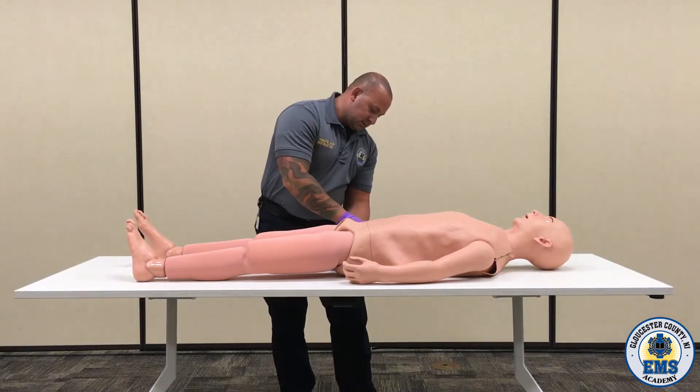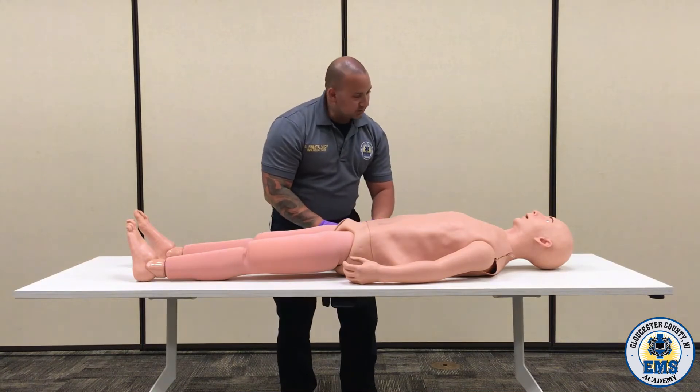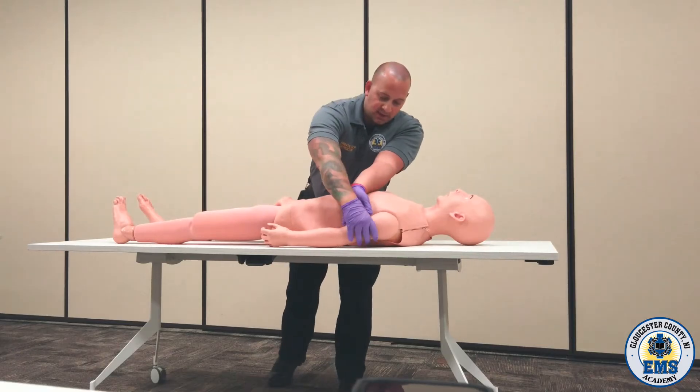At this time, we're going to move up to each upper extremity, all the way down as distal as you can go. Checking the pulse — can you feel me touching you? Can you wiggle your fingers? And the opposite side as well.